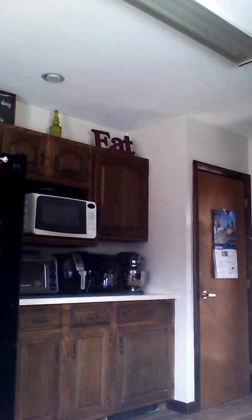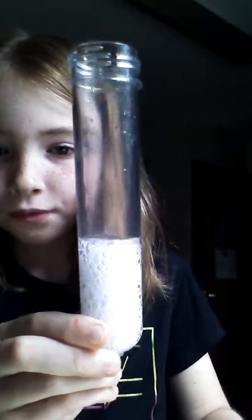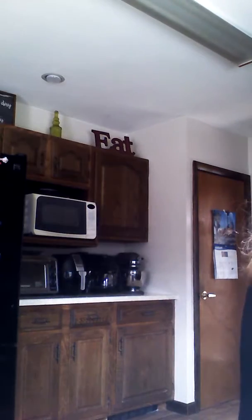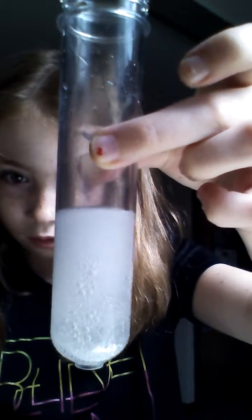We're going to mix this in water. It's pretty cool. Let me add some water to it.